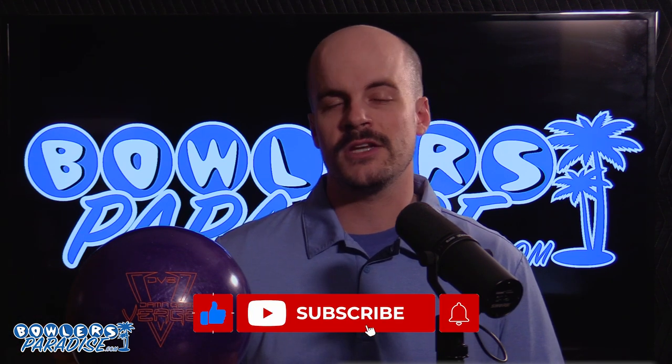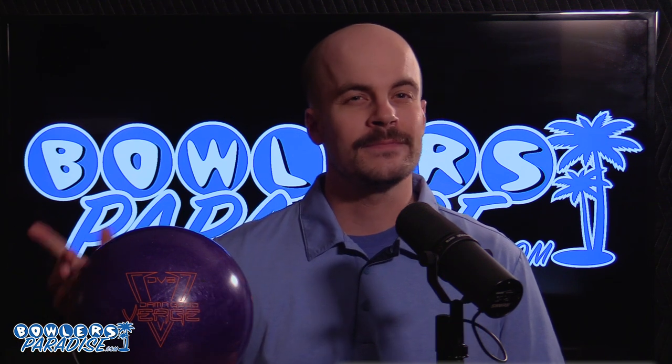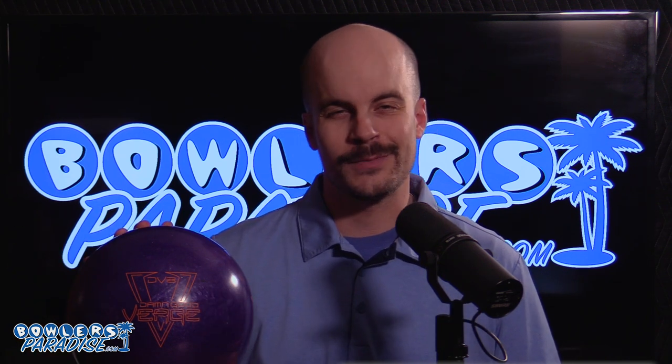Before you go, smash that like button, subscribe to the channel, and hit that notification bell for more ball and product reviews. And remember, having the right ball in your hand — well, that's a bowler's paradise. Peace.